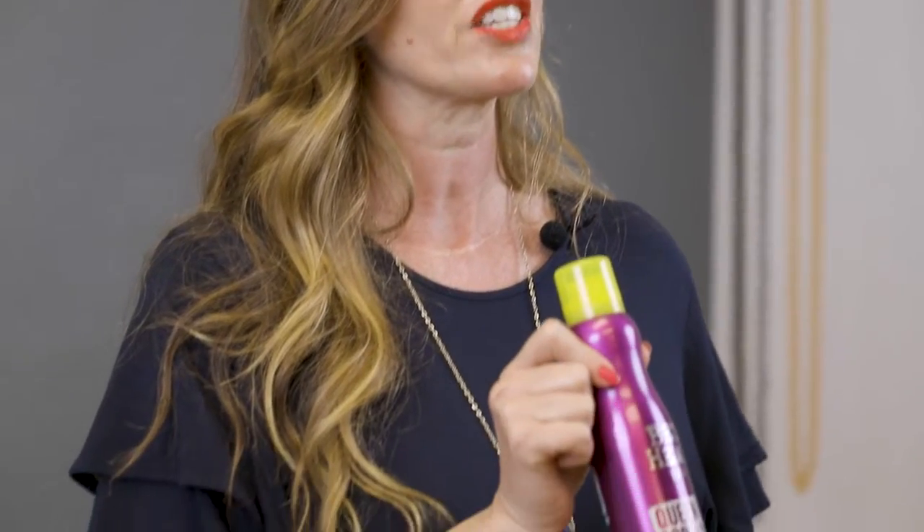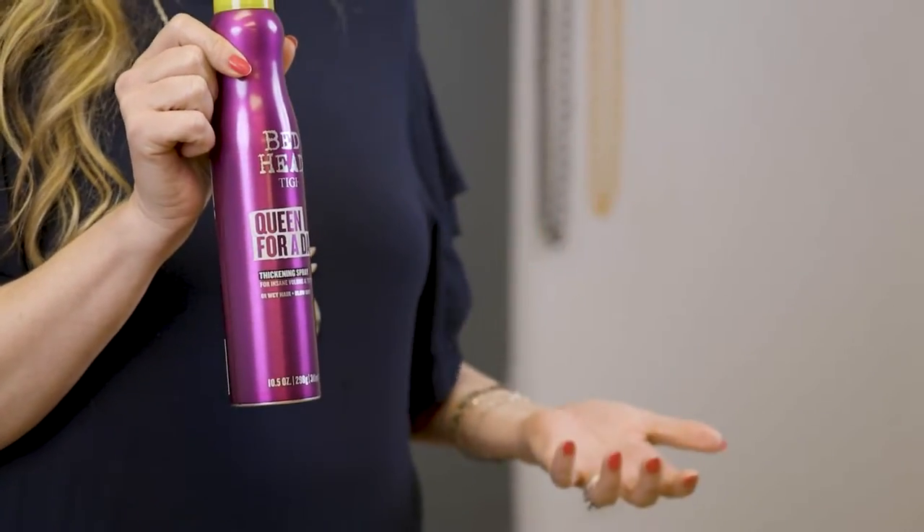You can use this on damp hair, spray it through roots to ends to give a beautiful, bouncy blow dry with your round brush, or you can use it with a flat brush and still have movement in the hair to be able to create softness and texture without making the hair look flat.